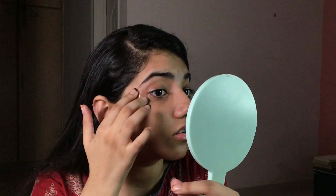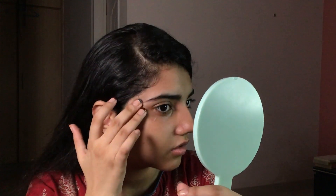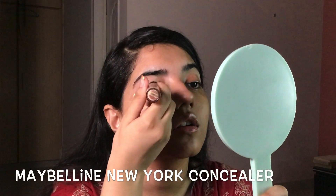For the eyes, I'm going to be using scotch tape for that sharp eyeliner. Now I'm using concealer as a primer or base for my eyeshadows.